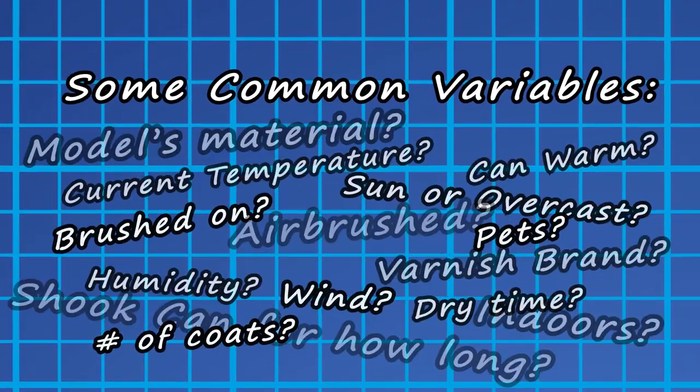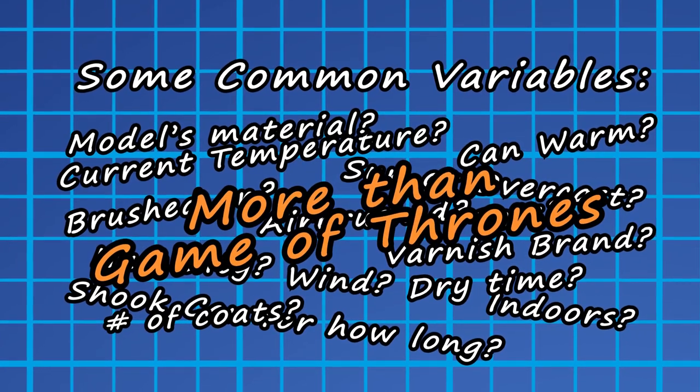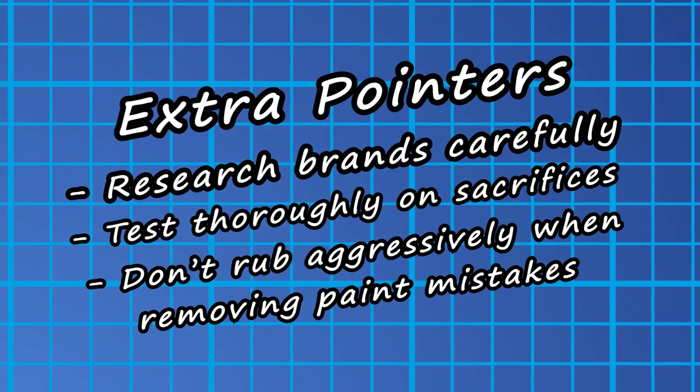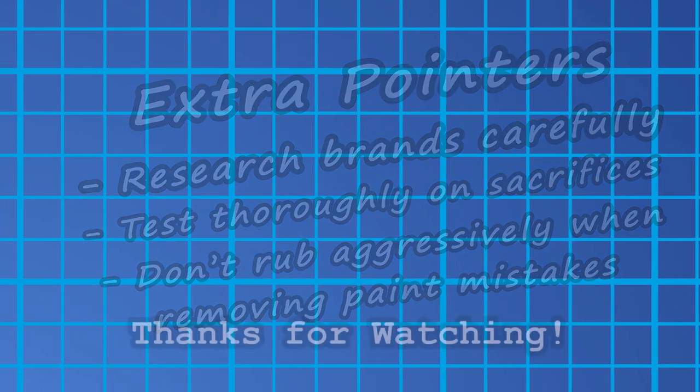Unfortunately, everyone really does have to fine-tune their own varnishing procedure, because most painters don't have the exact same painting conditions or easy access to the same varnishes. I can only give rough application guidelines and a rundown of how to remove unwanted paint when Murphy decides to laugh at you. I hope what I provided helped though. Thanks for stopping by, have an awesome day, and I'll see you next time!